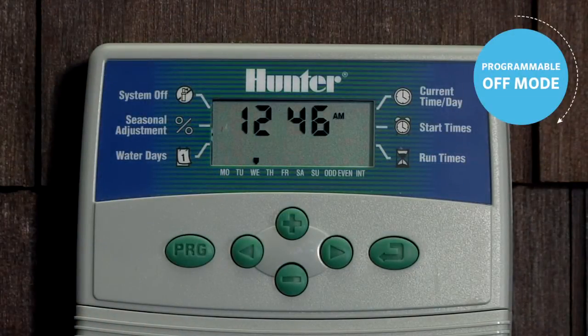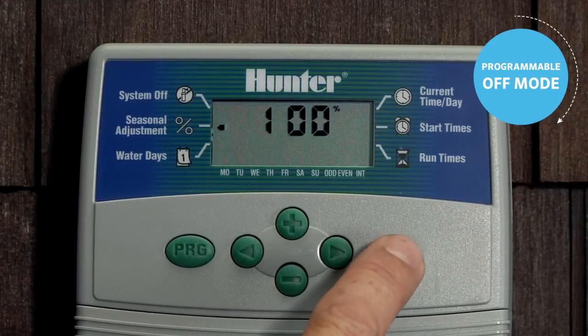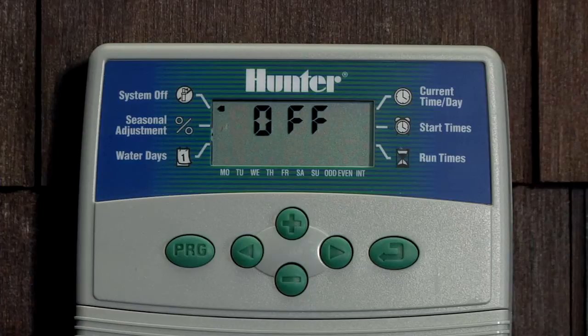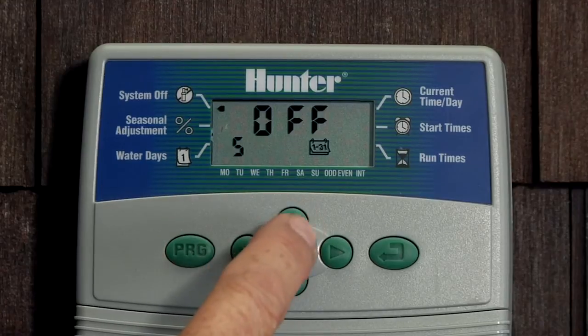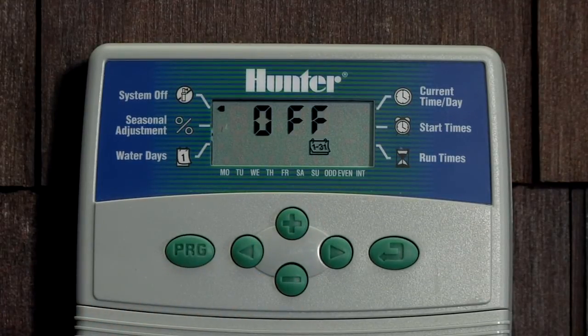To set a programmable off period, use the mode button to advance all the way through to the off screen. When the off stops flashing, you can use the plus button to select the number of days you want to wait until irrigation resumes. Once you've chosen your number — for example, five days — the five will be flashing for a moment then go solid. Leave it here on this screen and it'll count down the five days, then resume automatic operation.